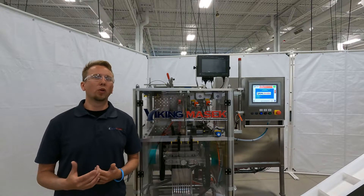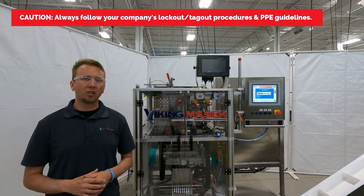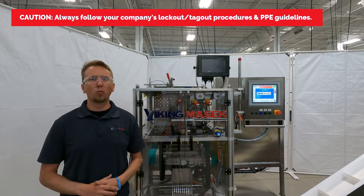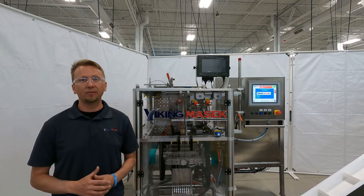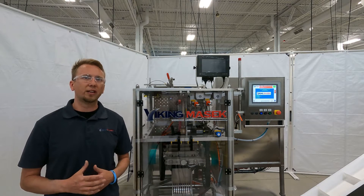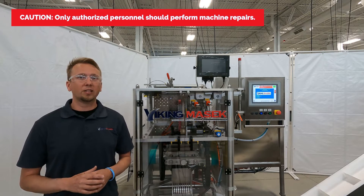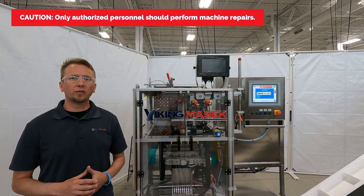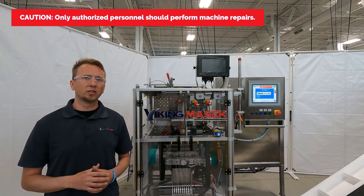First, before we start working on the machine, it's time to have a safety talk. Be sure to follow your organization's lockout tagout procedures and PPE guidelines before performing this repair. Do not perform work on the machine compartment of an energized and initialized machine. Do not bypass any safety switches or relays. Failure to use caution while working on the machine by not using the proper safety procedures could result in injury or possible death. Only authorized personnel should perform machine repairs. If you need help or need to schedule a service visit by one of our authorized technicians, please call the service number at the end of this video.